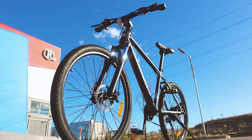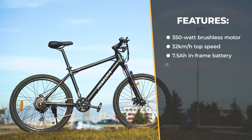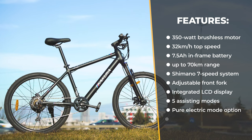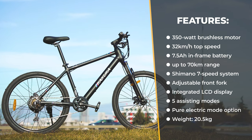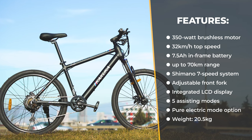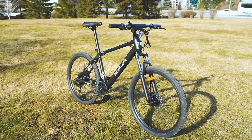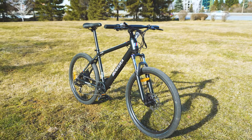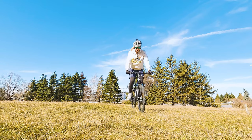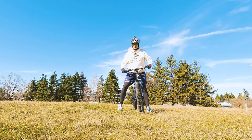A 350W brushless motor capable of a top speed of up to 32 km/h, a 7.5Ah battery, dual disc brakes, a Shimano 7-speed system, an adjustable front shock absorber, an integrated display, five riding speeds, an aluminium alloy frame — and all of that weighs 20.5 kilos. The spec sheet sounds pretty good for a budget-friendly hardtail e-bike.